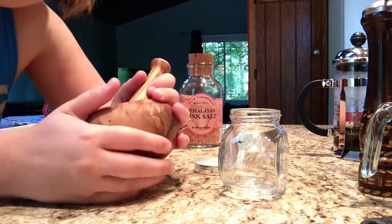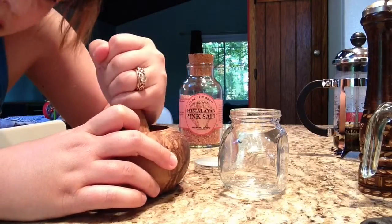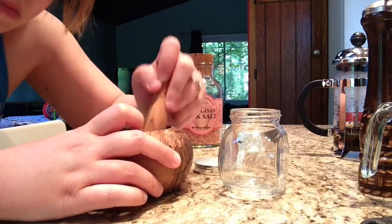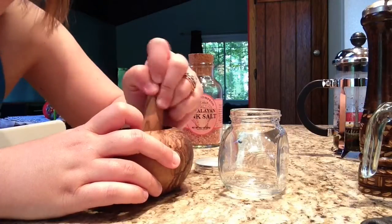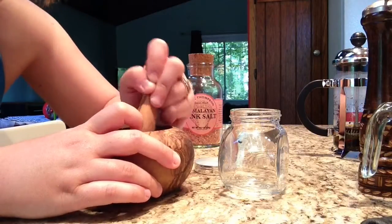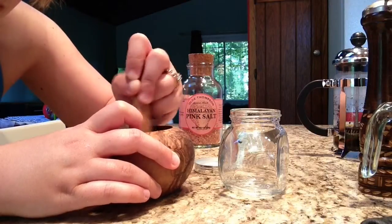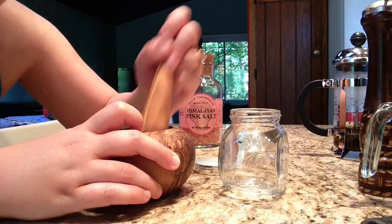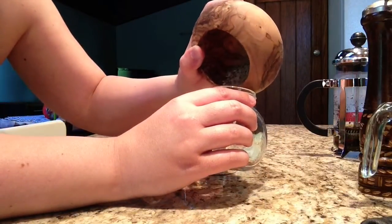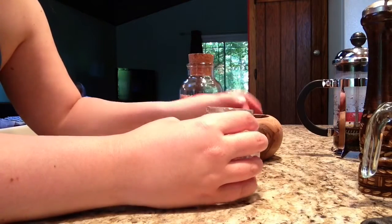We're leaving for Paris on Friday, so I'm trying to use up all of my fresh meat. He's going to have me make two pork chops tonight. All right, so that's all nice and ground up, and I'm done.